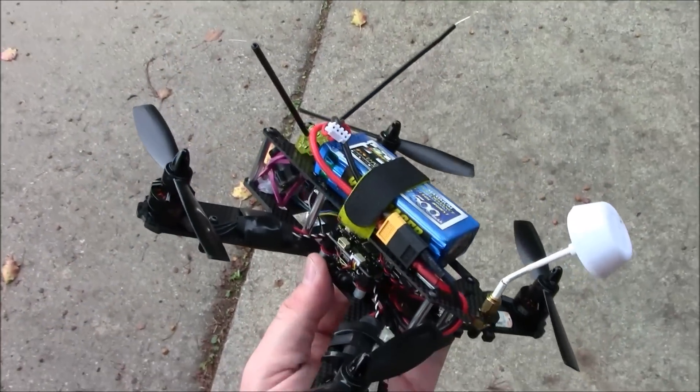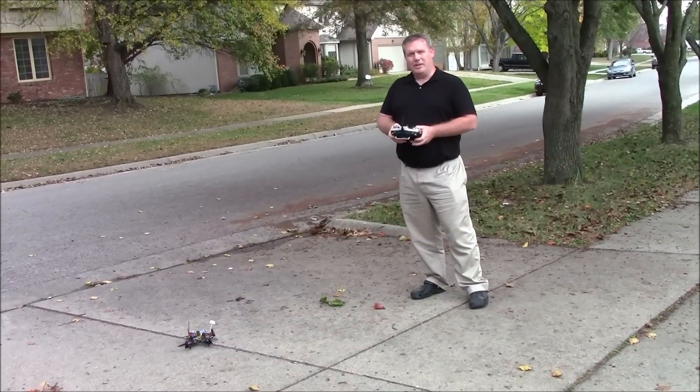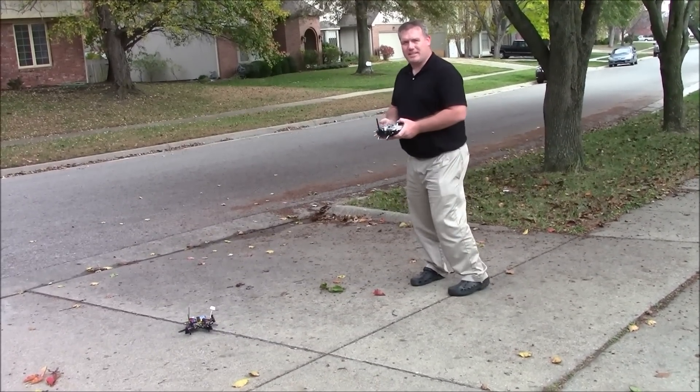I'm going to try this out and see if it flies. Hopefully it does and hopefully it doesn't go zipping all around on the ground. Alright, I got it armed and hopefully it doesn't go spinning all over the place. We'll see.